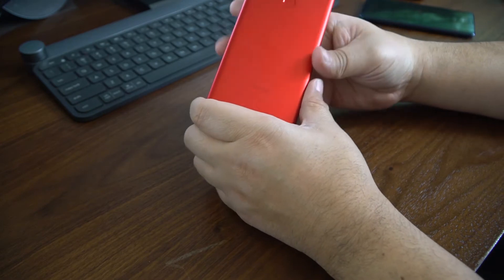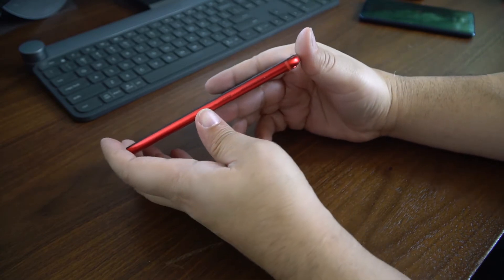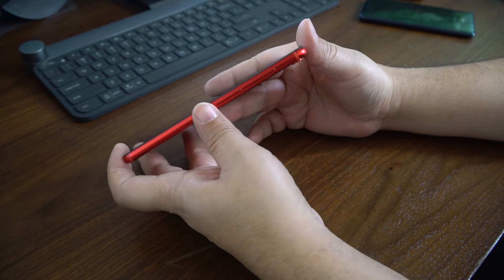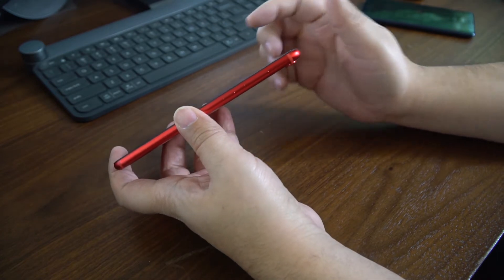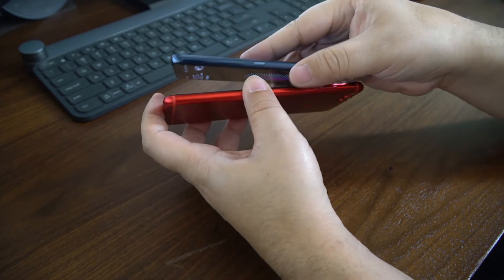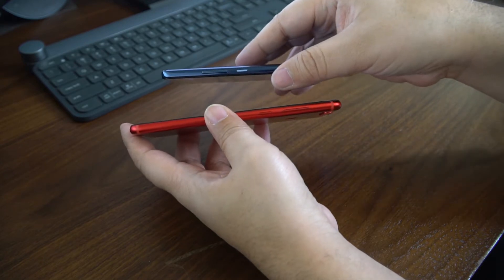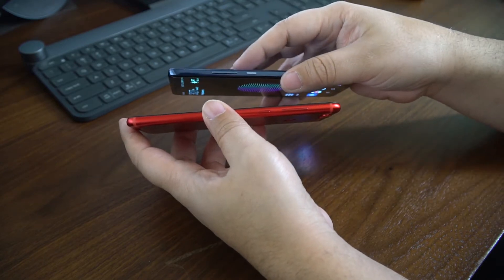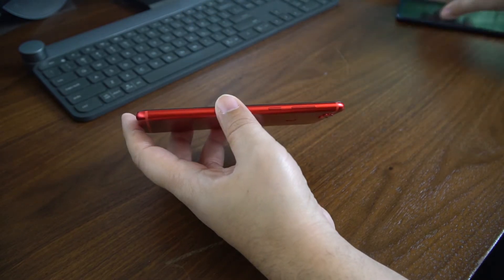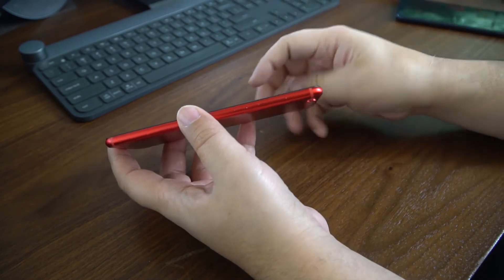Over on this side you have the volume rocker and power button. I do wish the power button was textured, kind of like the Huawei Mate 10 Pro, which has a textured power button so when you're reaching over and not looking, you know which button you're actually touching. You can tell by the size of the button too, but it's always nice to have that little texture.